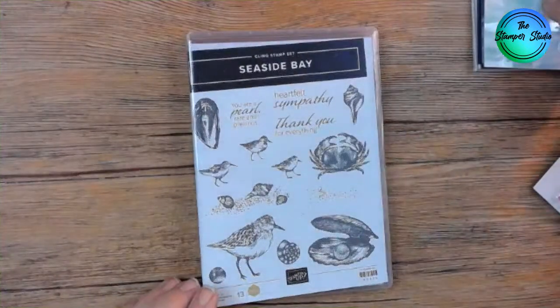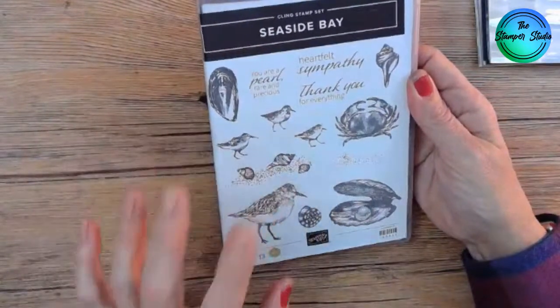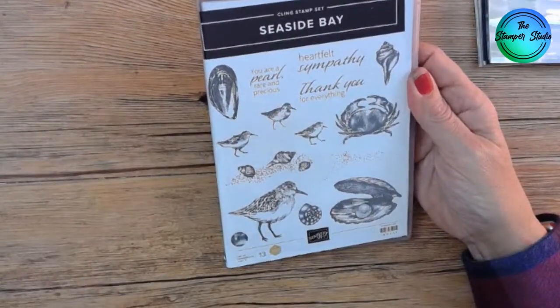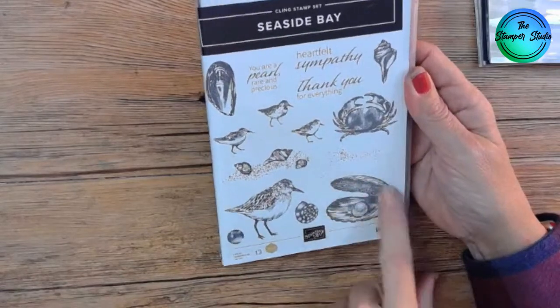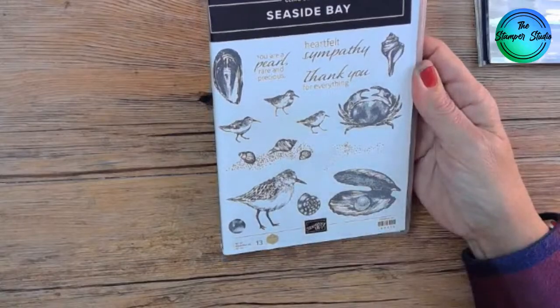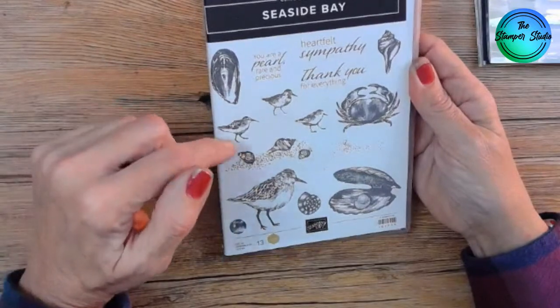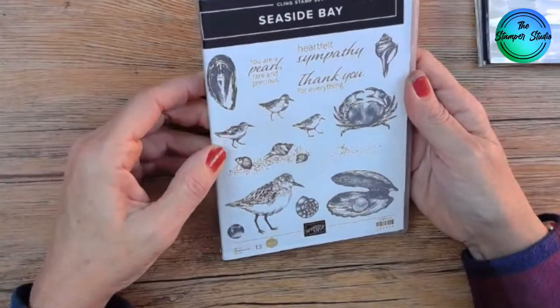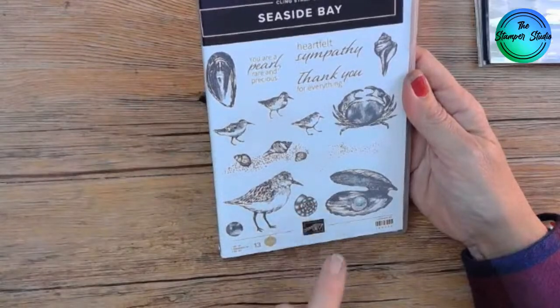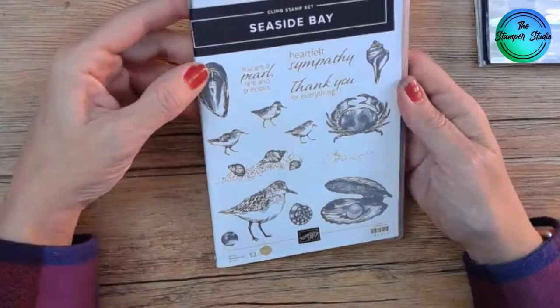Today I'm going to show you a stamp set or suite called By the Bay. It's got these darling, so fun, sketch art designs — the clam with the pearl, the crab, a beautiful conch shell, a mussel, and these birds. There's also a pearl that fits right inside the clam.